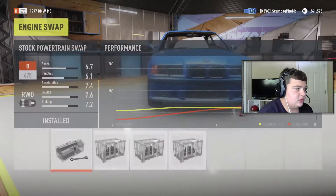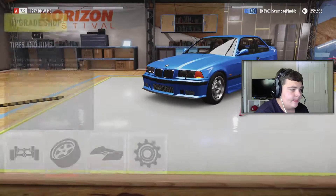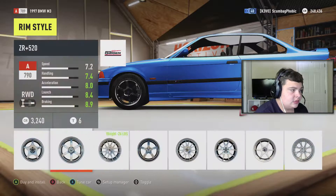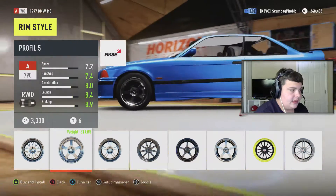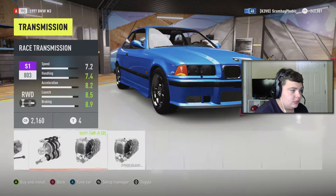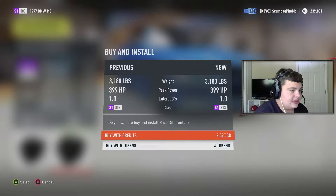Okay, so we're here — get ready to customize it. Not engine swapping, I wanna keep the stock engine on it. We'll go big single turbo. We'll go R compound tires, leaving the front stock and going 275s on the rear. We'll pick some light rims to take away 31 pounds. Going race clutch and race transmission.